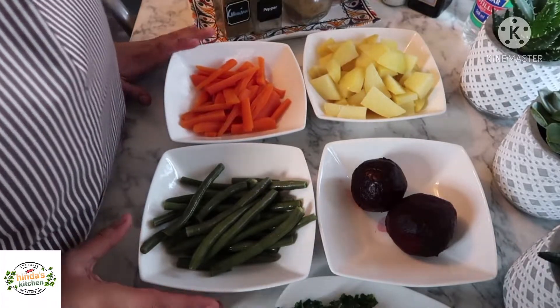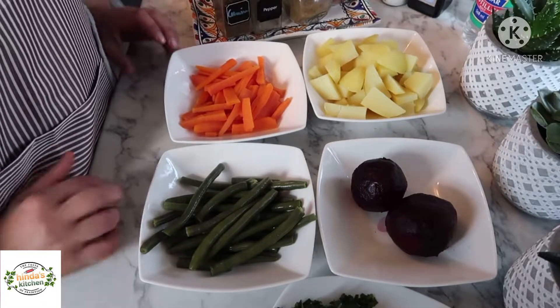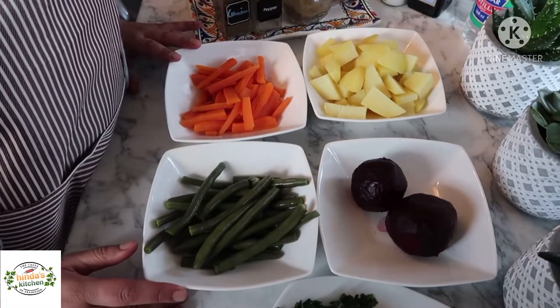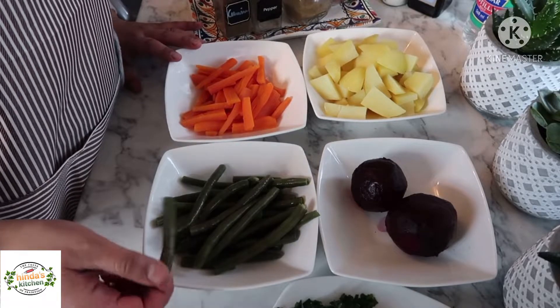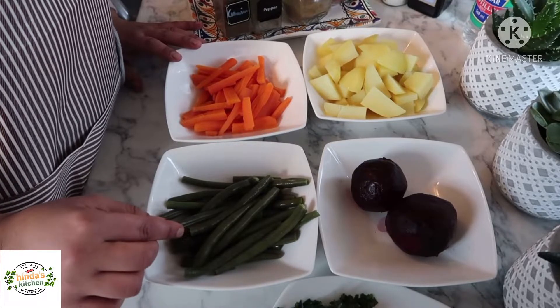Everyone, hope you guys are doing well. Today I wanted to share with you four different types of salads with different seasonings. This is to give you a new way to make your veggies.